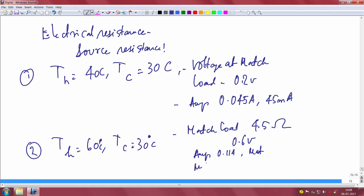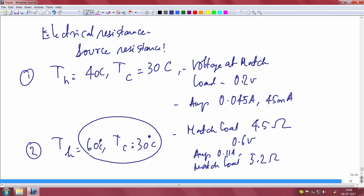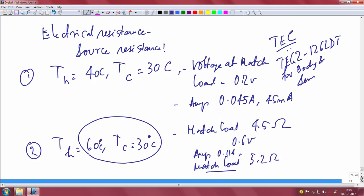For the second case, if the hot side is at 60°C and the cold side at 30°C, you get a voltage of 0.6 volts at matched load, current of 0.11 amps (110mA), and a matched load of 5.2 ohms. As the temperature differential increases — from ΔT=10 to ΔT=30 — you get higher voltage, higher current, and the matched load resistance also increases continuously.